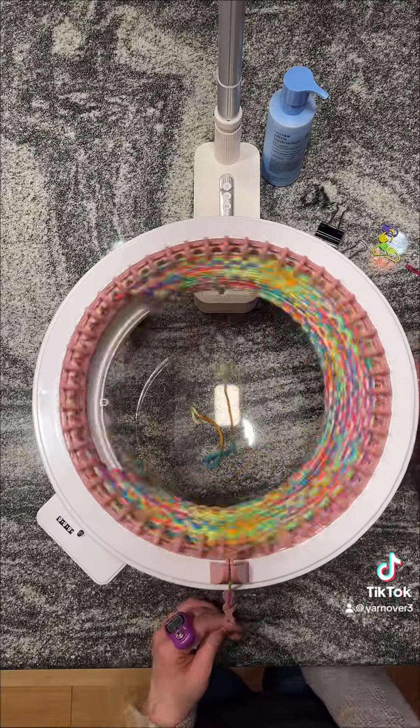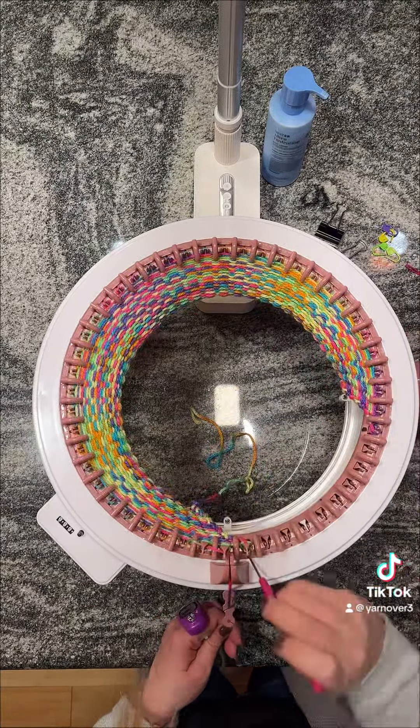You want to continue making your rows - you're going to do a total of 60, and that does not include your cast on. You can pause the video here until you get to 60 rows.